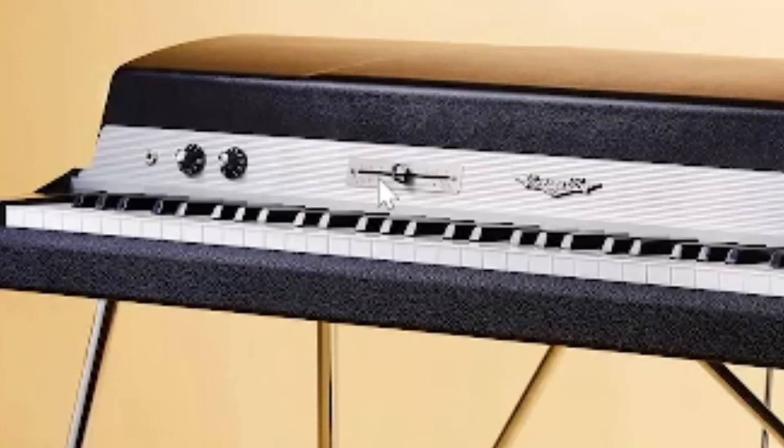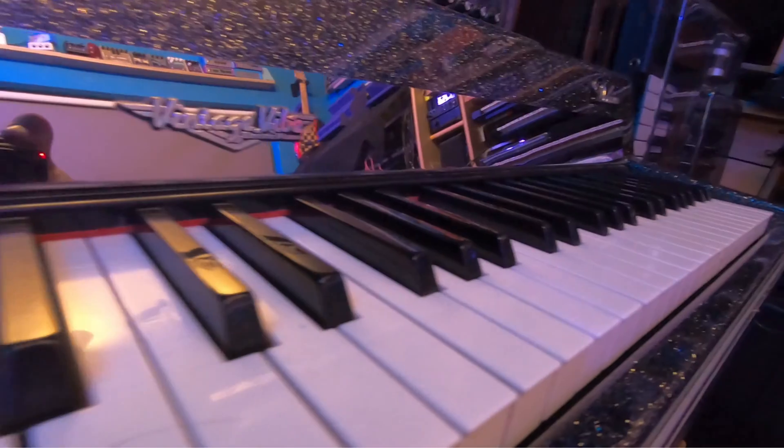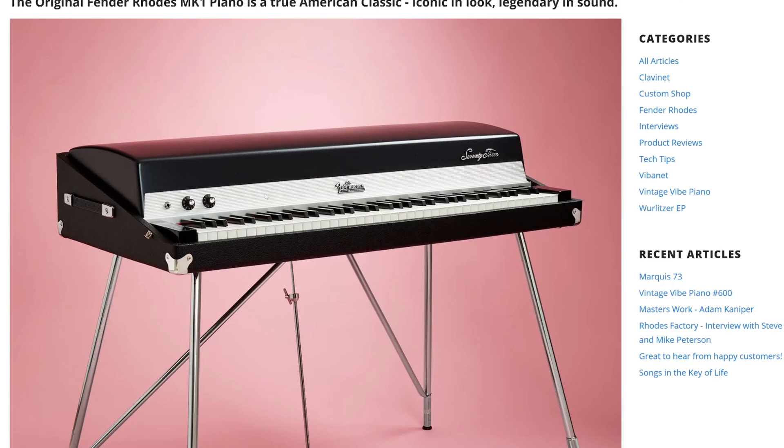Sound-wise there might be differences, and there might be other differences in playability — every piano is different. I'm not aware of any videos showing what this one actually sounds like, but I imagine it's consistent with the other Vintage Vibe pianos. The next thing that really impresses me is that for something at a competitive price, they've included variable voice control, which allows you to change the position of the pickup relative to the tine, giving you an extra range of voices. This is a passive instrument, but you can get your typical sine wave from the fundamental, and then your double sine wave from an octave above mixed in.